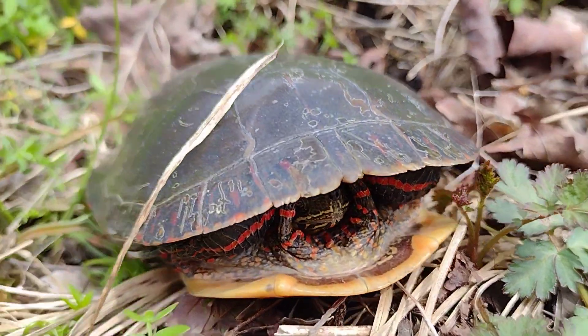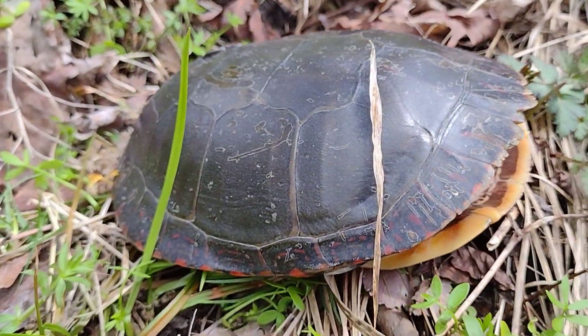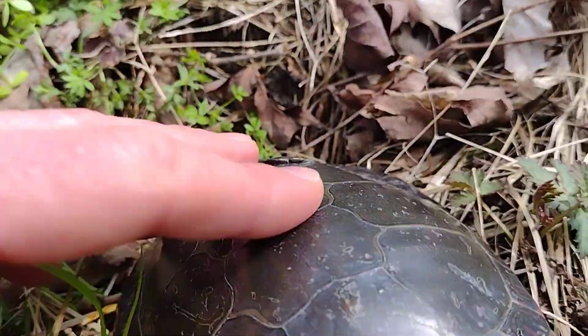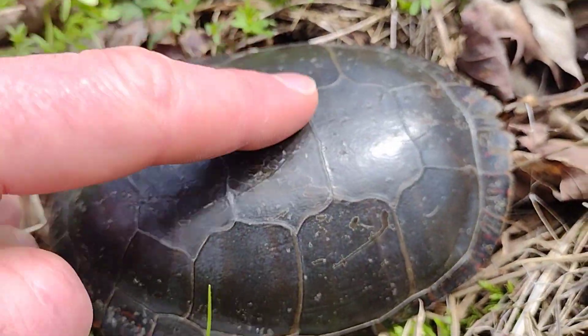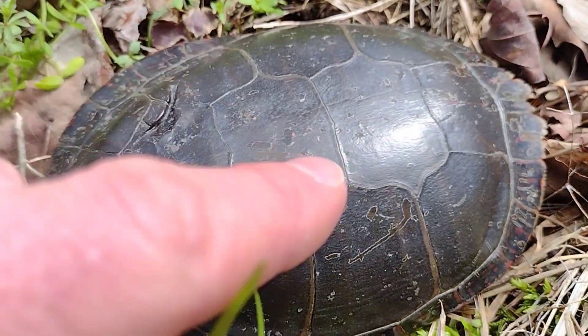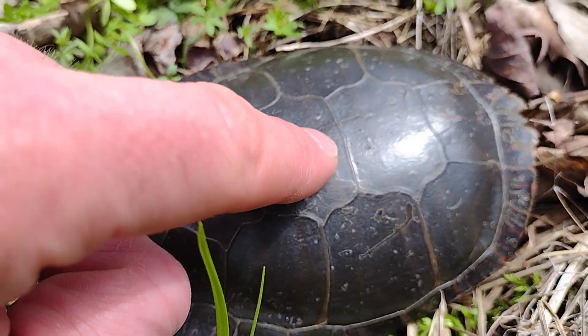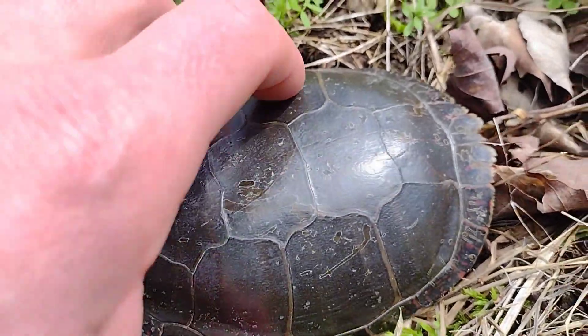Let's take a closer look at painted turtle Chrysemys picta. This wild painted turtle is of the Marginata subspecies, commonly referred to as the Midland Painted Turtle. You'll see that the scutes along the back shell here, called the carapace, meet unevenly right there. That is the Midland Painted Turtle.